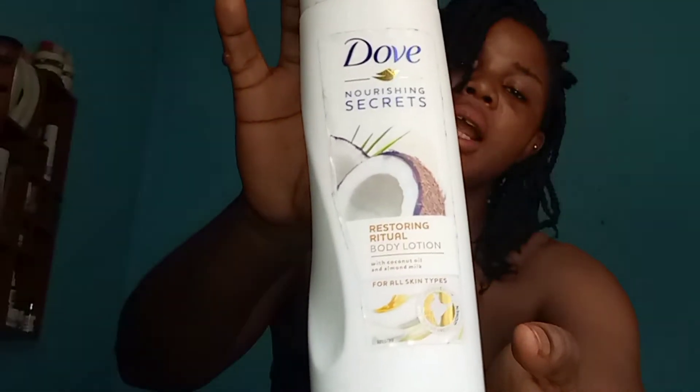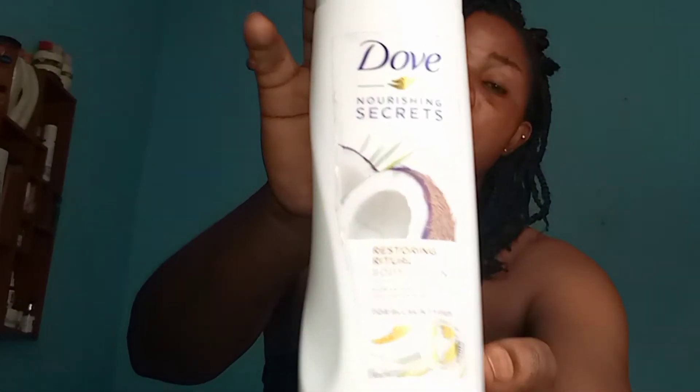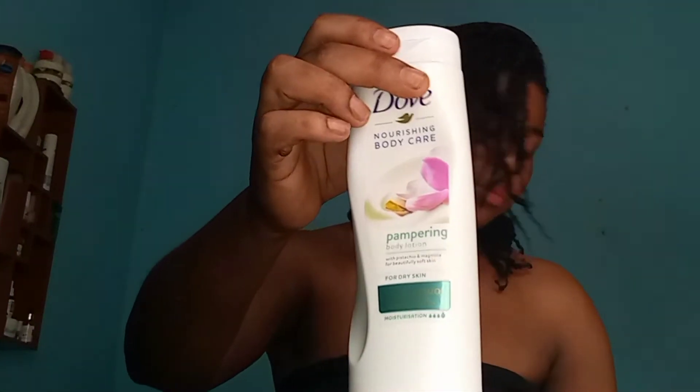I also have this other Dove here — this is the one with coconut and almond milk. This one smells amazing, it smells like heaven, guys. I love the smell of this one and the smell lasts longer. But for the other one, the smell is not that great. This coconut almond milk one is the only body lotion in the Dove range that smells really good, and I love it. But it doesn't moisturize the skin as well as the pistachio and magnolia one.